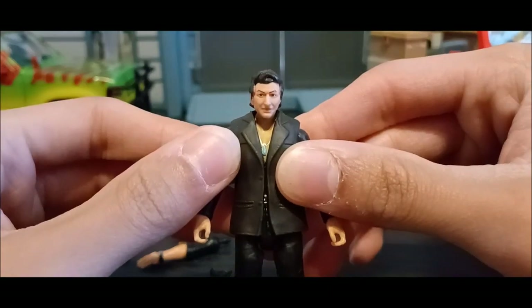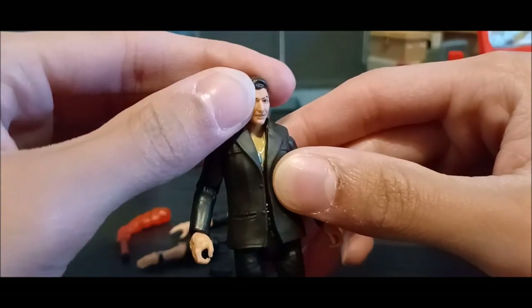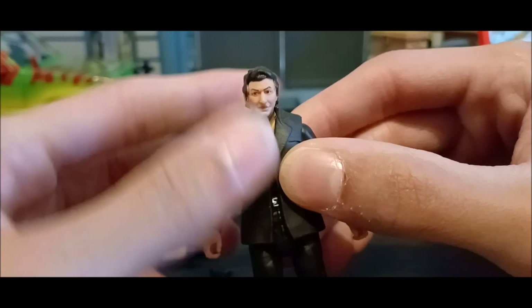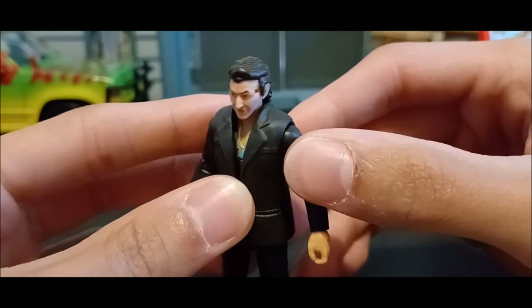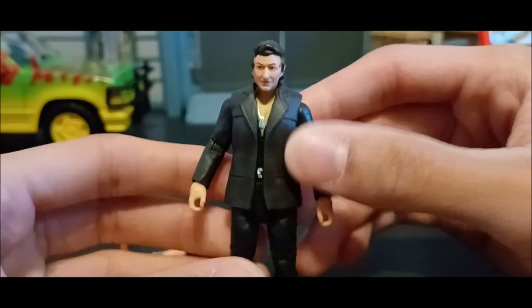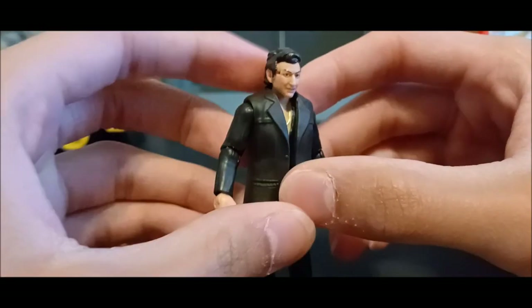Yeah, he looks really good without the glasses — that's just a close-up of Jeff Goldblum. He definitely looks a lot better than his Legacy counterpart. He's got holes in his head but that's just for the glasses. The detailing of his face looks really good, and the hair looks a lot better. I really like the way the head looks much better than the other one.